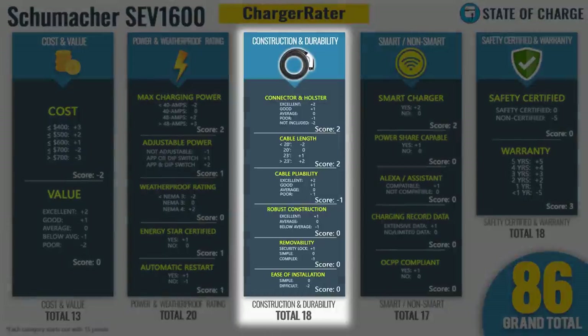For construction and durability: two extra points for an excellent connector and connector holster — I love what Schumacher did here. Two additional points for a cable greater than 23 feet. Negative one point for cable pliability due to poor deep freeze performance. No points for robust construction, removability, or ease of installation. Finishes construction and durability at 18 total points.